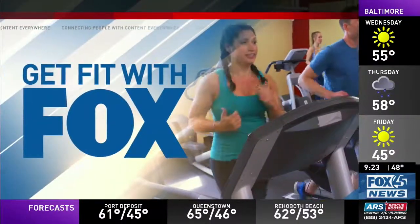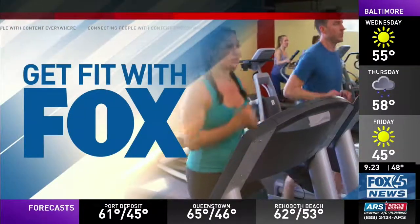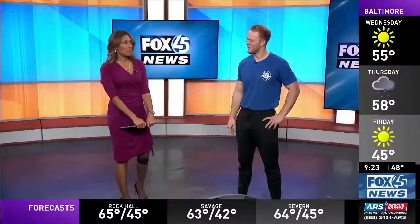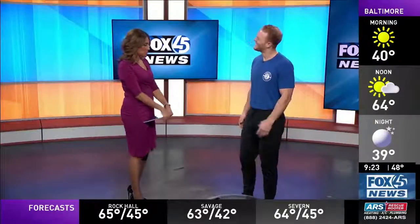It is 9:23, and this morning we're using equipment in the gym that doesn't always get used as often as it should. We've got fitness expert Evan Fuentes with Gold's Gym back with us. He's showing us how to use the Bosu ball. You may look at it at the gym and be intimidated by it, or it might be your favorite piece of equipment — we're going to find out the tricks of the trade with it today.